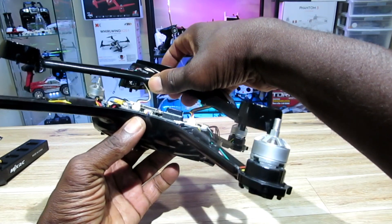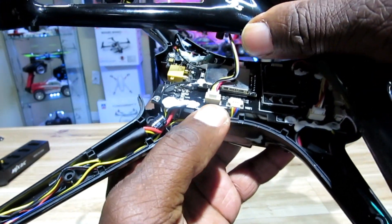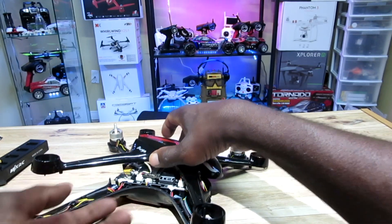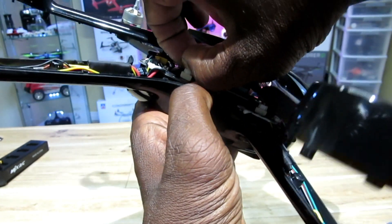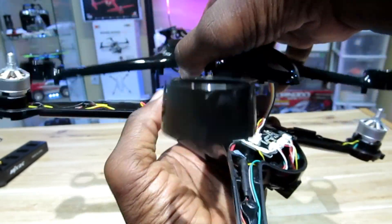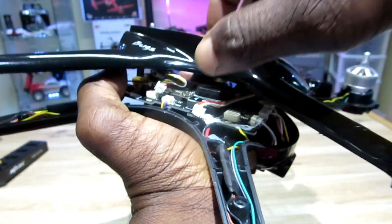Alright, let's slowly take this top off. Okay, there we go. It's connected by two cables — one is the GPS and I'm not sure what the other one is. You guys can see this one's the GPS, and they're both connected to the top. Let me carefully unplug these without destroying anything — last thing I want to do is break this. Okay, that's one, and taking the other one off — there we go.